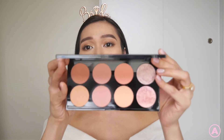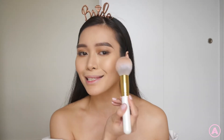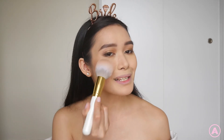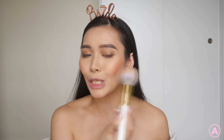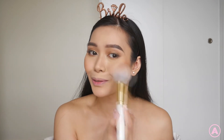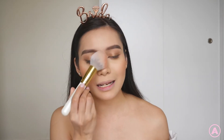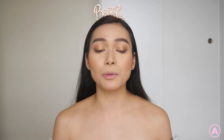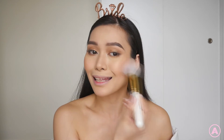For blush, I'm using the Makeup Revolution Ultra Blush Palette. It has a lot of beautiful shades but the one I want is this nude pink. I'm just going to put this on the upper part of my cheeks. Be careful if you have very pigmented blush — this one is very pigmented. It has a peachy, mauvey, nudey type of look — not too pink — which I thought would be a great shade for my skin tone. I use this one because it looks better with the lipstick I'm going to use.